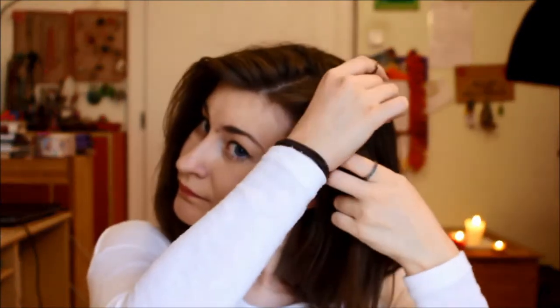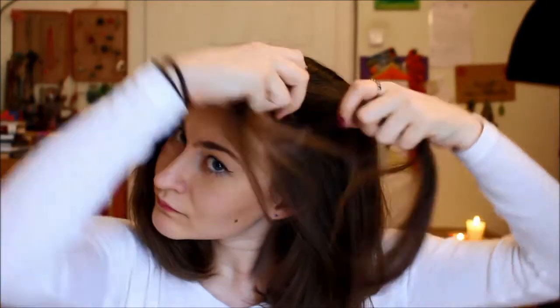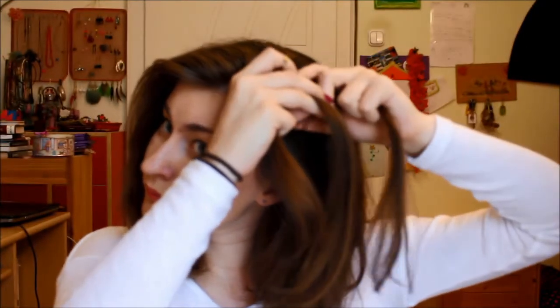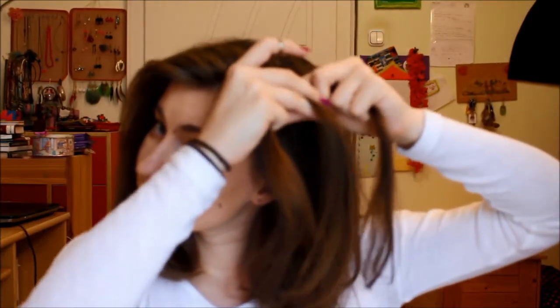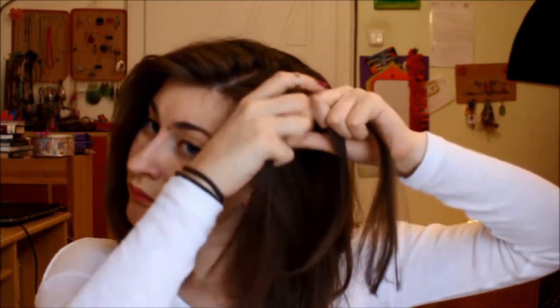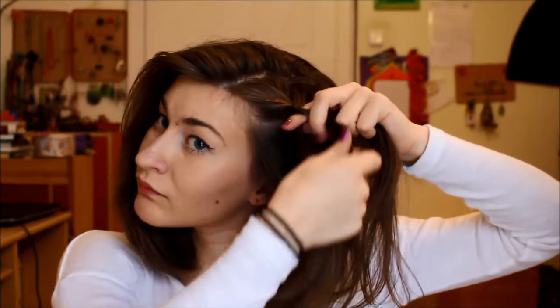You're going to start off by parting your hair on whatever side you like to part it on, and then you're going to take a small section beside it and split it into three small sections. You're going to start braiding it by taking the outer pieces and crossing them over the middle one. After a few simple braids, go ahead and add in more hair from the sides.